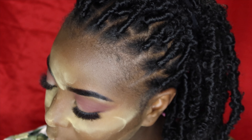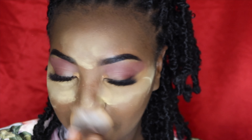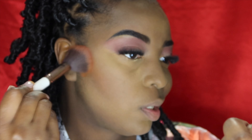My normal bronzer is from Alamar Complexion Trio, and I usually mix the two browns together, so we're going to do that. I like to bake for a bit, but since I'm on a time crunch I'm going to dust it off now. Using this brush to dust everything away. Next for bronzer I'm taking those two brown shades, mixing the two together and applying all up in here.